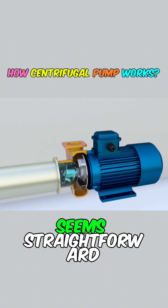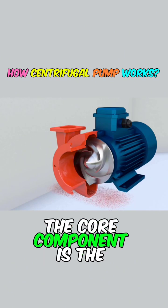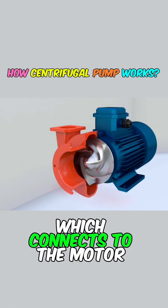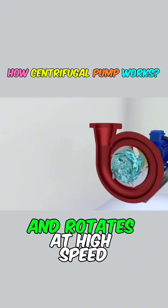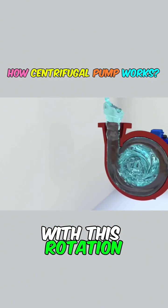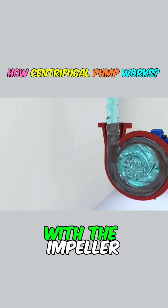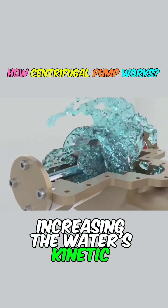Although the principle seems straightforward, the mechanics are quite intricate. The core component is the impeller, which connects to the motor via a transmission shaft. When the motor powers on and rotates at high speed, the impeller synchronizes with this rotation. As water comes into contact with the impeller, the blades accelerate, increasing the water's kinetic energy.